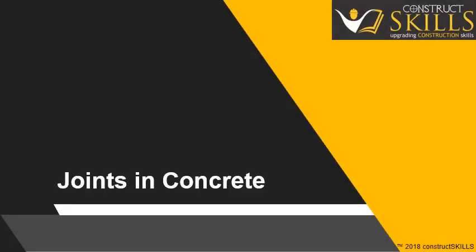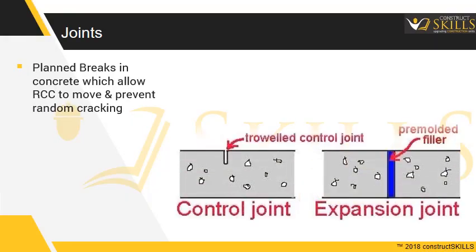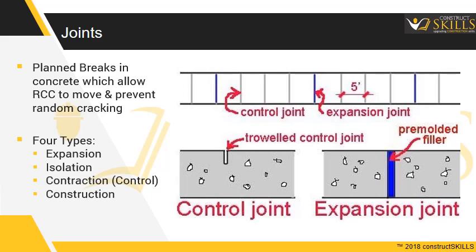In this guide, we are going to learn about various joints provided in concrete flooring. Joints are planned breaks in concrete which allow the RCC to move and prevent random cracking. There are four types of joints: Expansion, Isolation, Contraction, and Construction Joints.